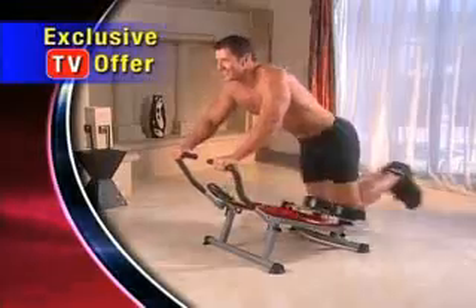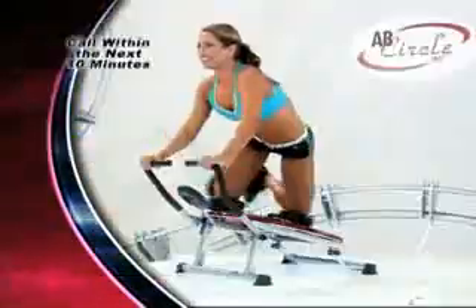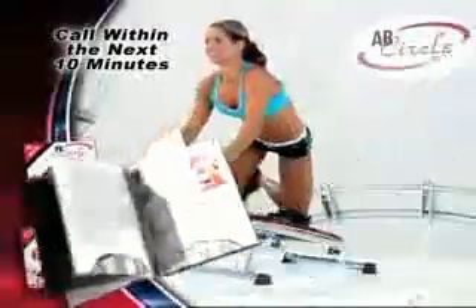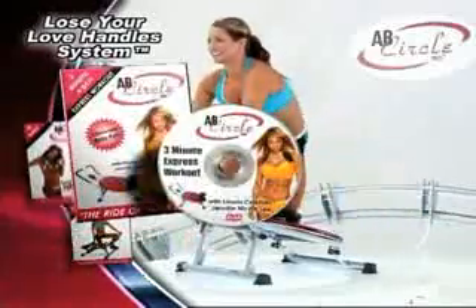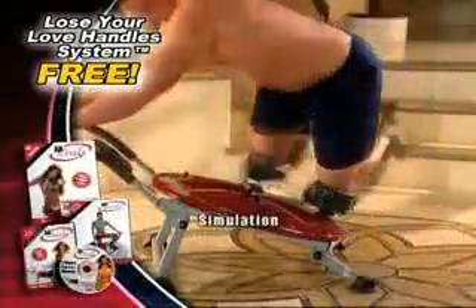And now, through this exclusive TV offer, the Ab Circle Pro can be yours to try in your home for 30 days for just $14.95. And if you call within the next 10 minutes, we'll send you Jennifer Nicole Lee's complete Lose Your Love Handle system, which includes our three-minute express workout and nutritional guide, absolutely free. That's everything you need to transform that body from flab to ab. You have nothing to lose but inches — so pick up the phone and call now.